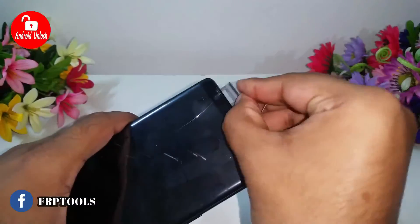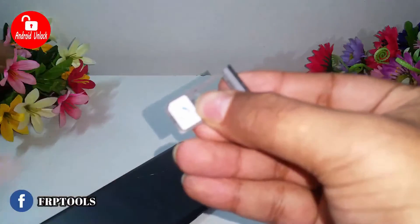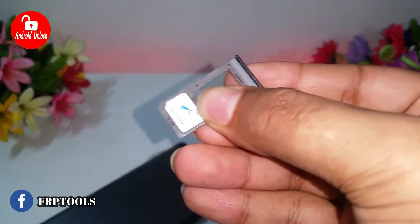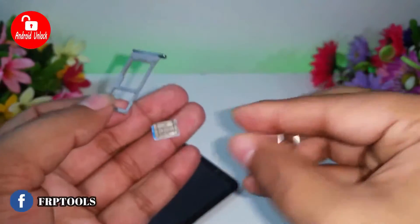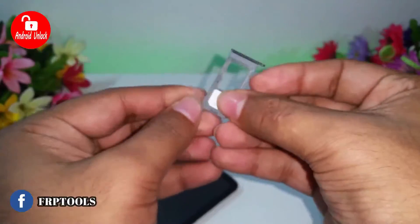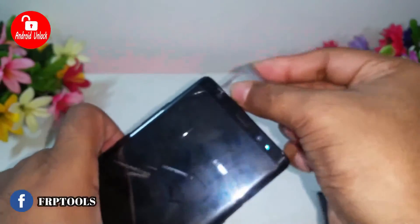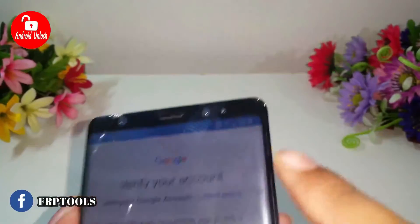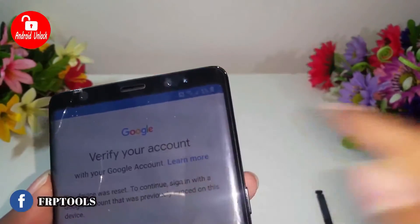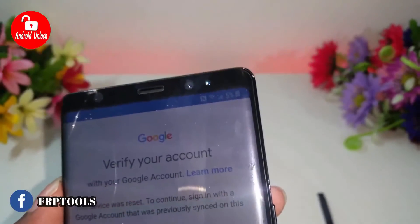Before trying this process, you need a working SIM card. I will now put in a working SIM card — this is my country's local SIM, so you can try your country's local SIM. When you put the SIM card in, then wait for network.